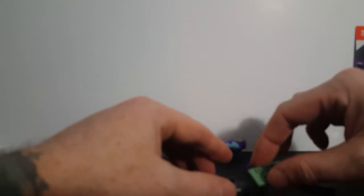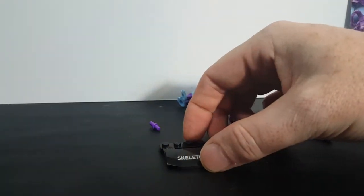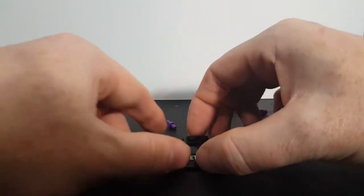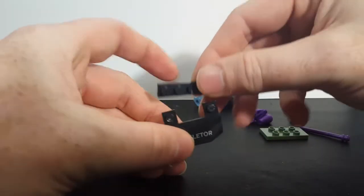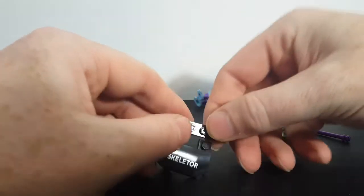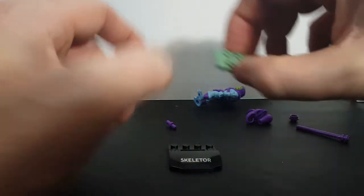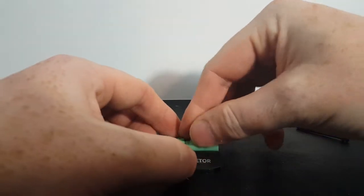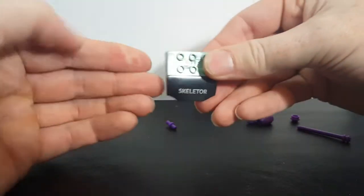So first and foremost, let's go ahead and put the display stand together. Take these two pieces here, this piece and this piece, and it's just going to sit right there like that. Then you're going to take this piece and set it over on top, just like that.